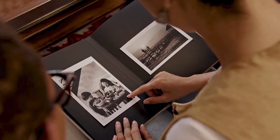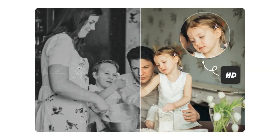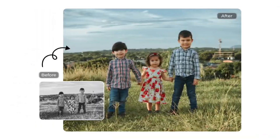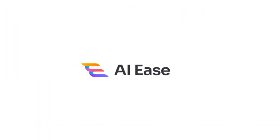Dusty albums filled with faded family photos — don't toss those precious memories in the trash. AI Ease's revolutionary photo restoration tool breathes new life into your cherished snapshots in seconds, whether you want to enhance details or add vibrant color to black and white images. The AI-powered technology makes it quick and effortless.